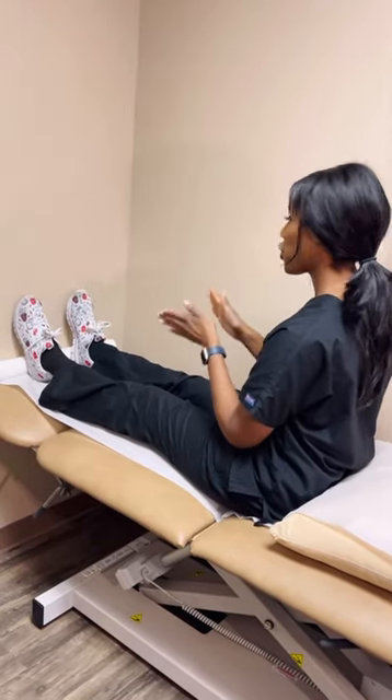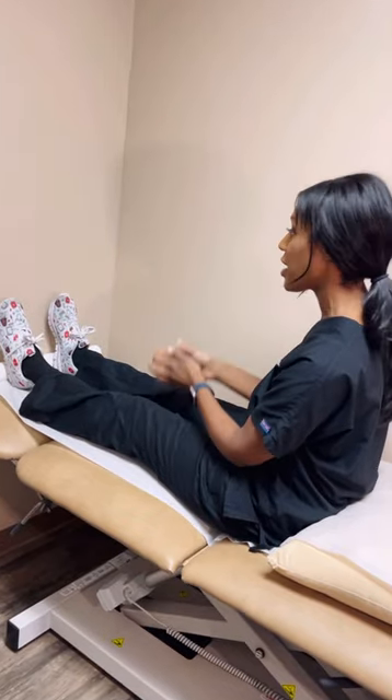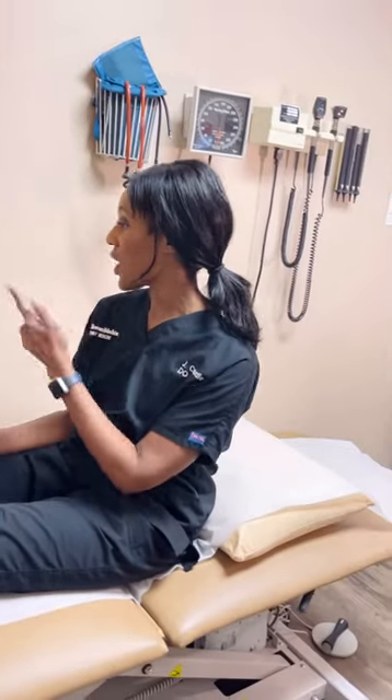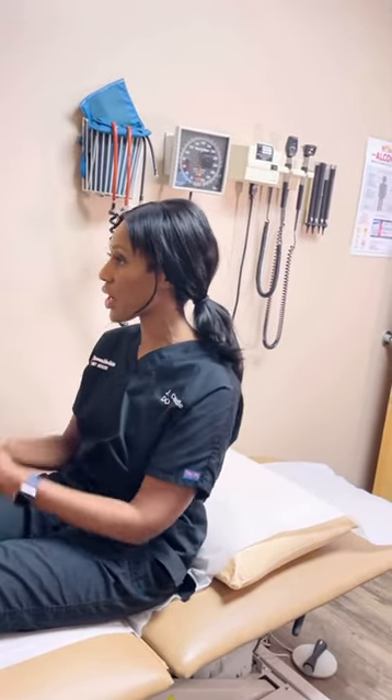You want to turn your head 45 degrees to the affected side. We're doing the right side, so I'm turning it 45 degrees to the right. I haven't quite reached my shoulder yet, but this is the direction.